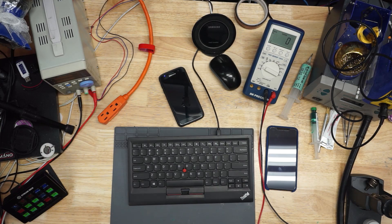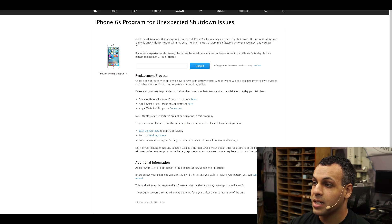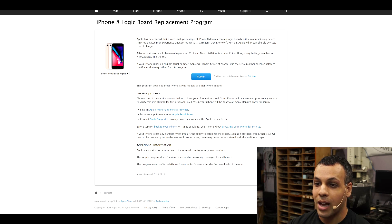I decided to try out the ecosystem, and here I have an iPhone XS — however it is you're supposed to say it — and I've decided to forgive Apple for the years and years of devices they have not produced properly: from the iPhone 6 with the touch IC issues, to the iPhone 6S that would randomly turn off, to the iPhone 7 that would have no service or audio IC boot looping, to the iPhone 8 that would randomly crash.